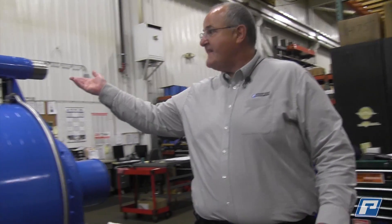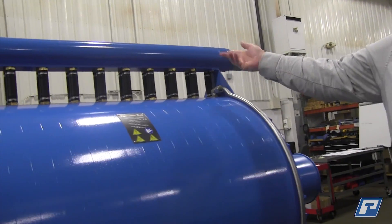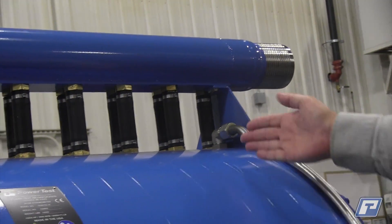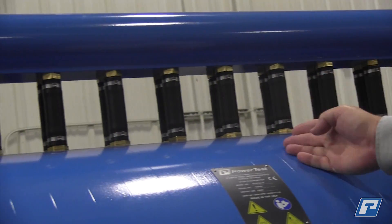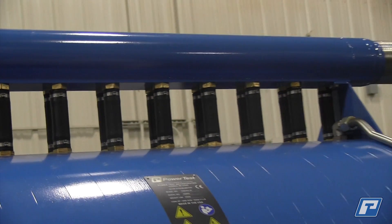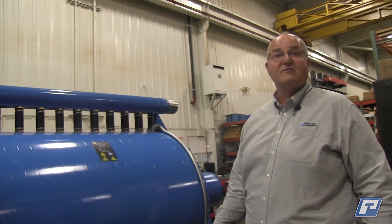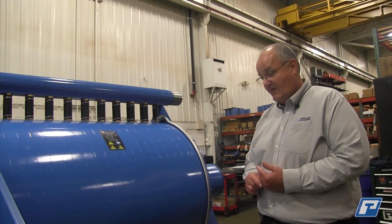Up on the top of the dyno, this is the water inlet section. The power rating of the dyno is dependent on how many individual sections you have. This is a 10-section unit, so we're capable of about 1,000 horsepower per section. And again, it's bi-rotational.